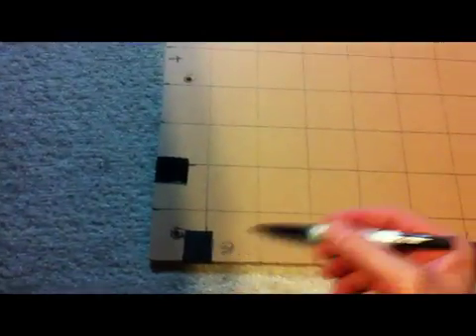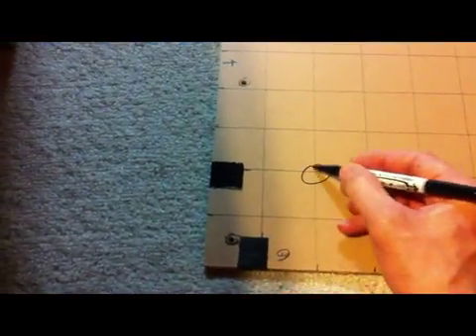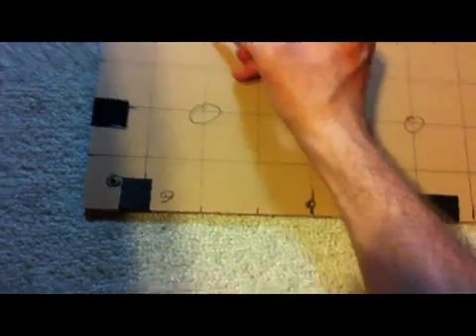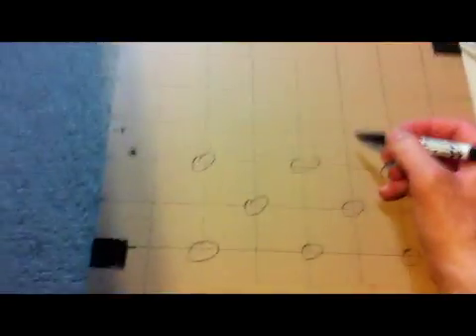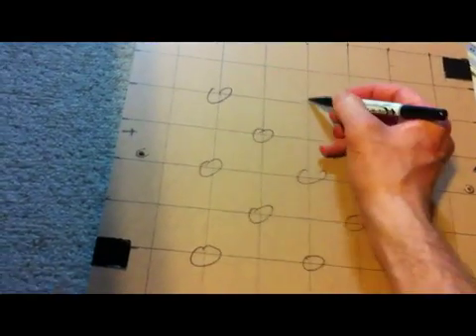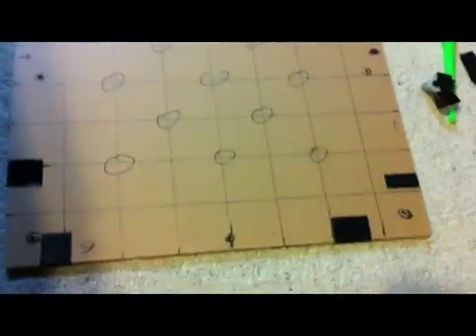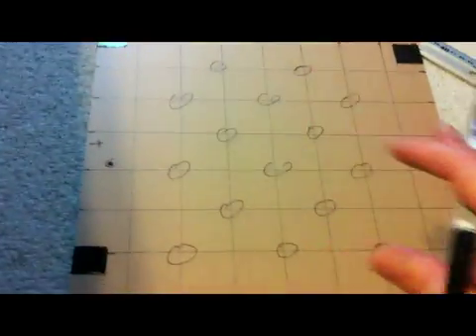Next thing you're going to do is make a basic grid. I usually do the same grid for all my PCBs — just find whatever grid you want to do, and then you're going to do a whole bunch of markings. You don't want to make the holes too tight together because if you make them close together it's going to render the plexiglass weak. So you need a sweet spot — a nice distance so it will stay strong but you can still drill the holes. These holes are for ventilation and they make the whole assembly lighter. You don't need to do all the sides — concentrate the holes in the middle.